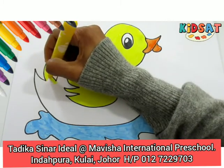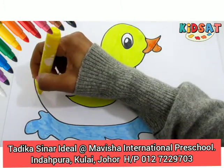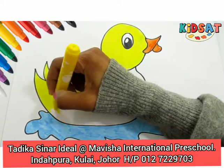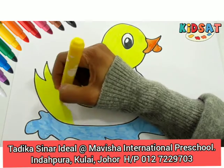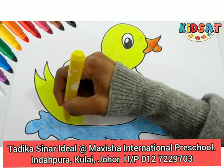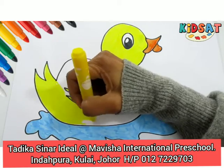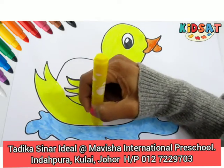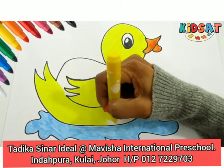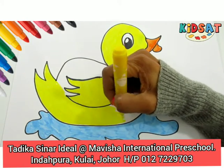Okay, so now we move to the ducky's body. Can you see that? Wow, you're doing a great job. Look at that. It's very neat.